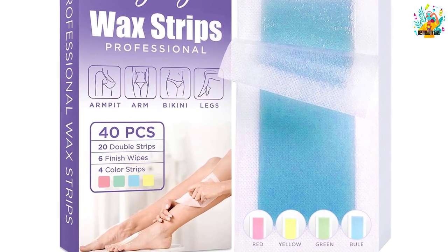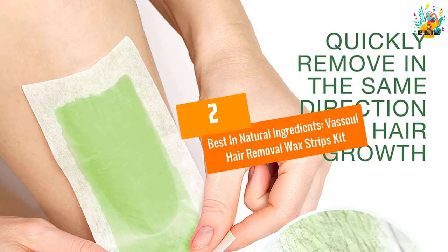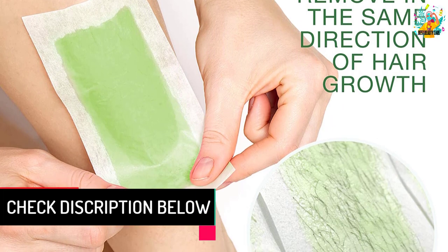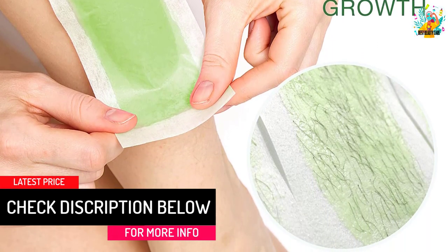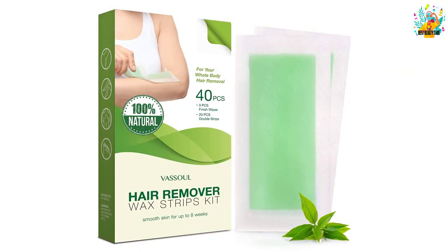At number two, best in natural ingredients: Vassal Hair Removal Wax Strips Kit. The Vassal hair removal strips can be used for waxing the entire body. It is made of 100% natural ingredients like jojoba oil and beeswax essence and is suitable for all skin types.